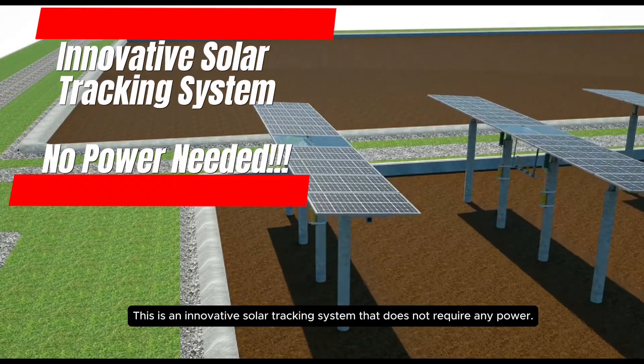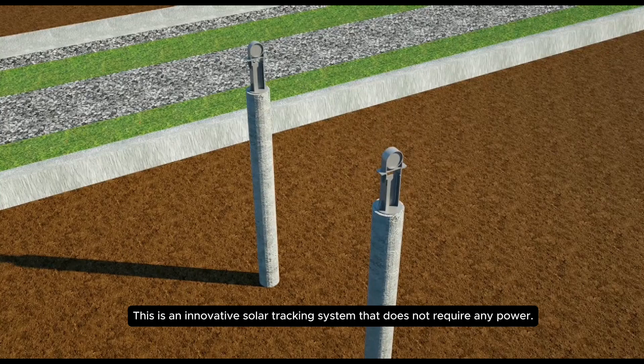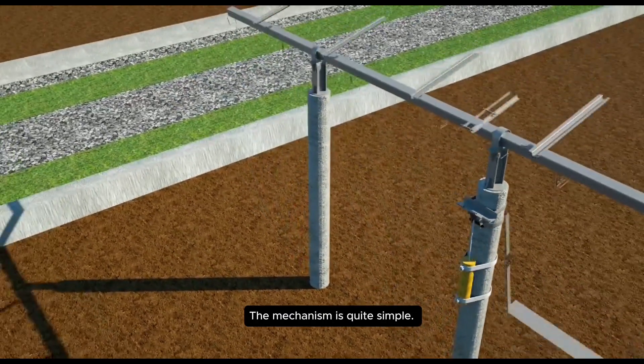This is an innovative solar tracking system that does not require any power. The mechanism is quite simple.